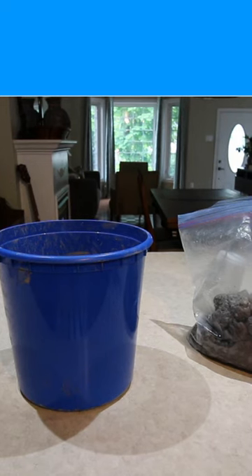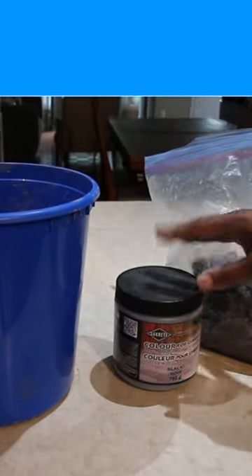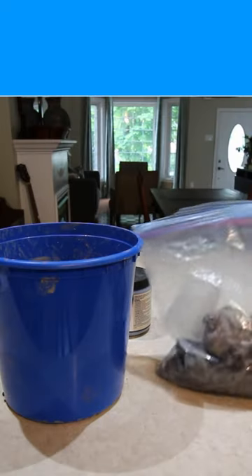We're going to be making paper mache — paper pulp clay. What we're going to need is a bucket. I actually want to try changing the color with cement paint, opposed to using acrylic paint.